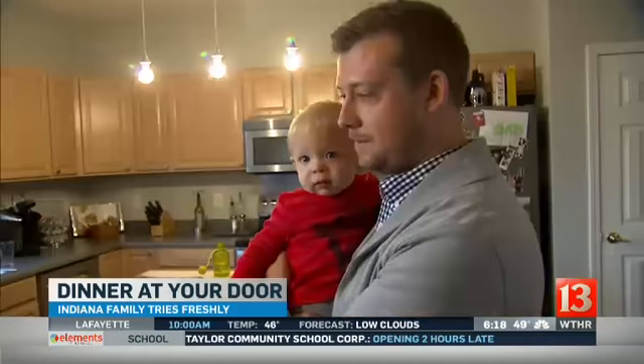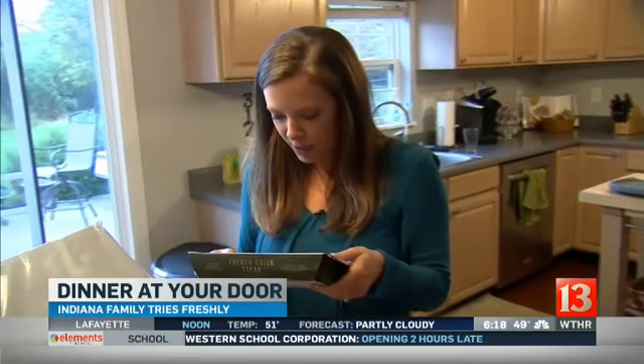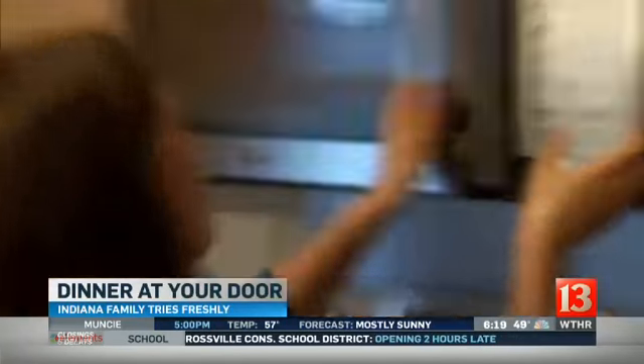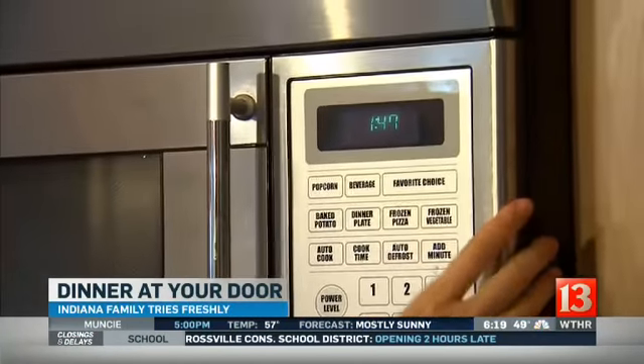Nikki looked over the directions with her husband Corey and one-year-old Deacon. The instructions: microwave for one to two minutes, remove and enjoy. So it's essentially a TV dinner. Nikki noted that she expected some prep, like other companies that send ingredients individually for you to cook yourself, but this is as easy as it could possibly be. And into the microwave they go.